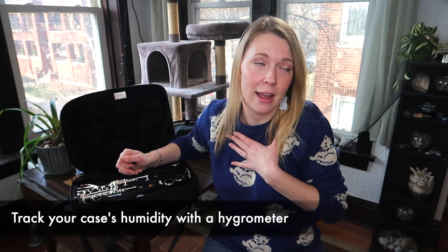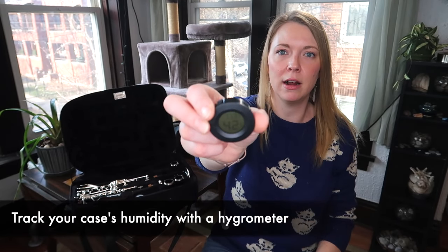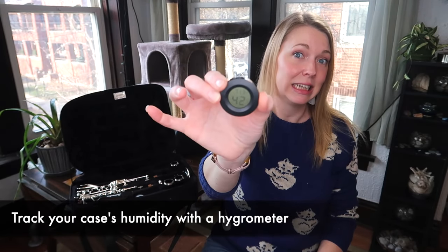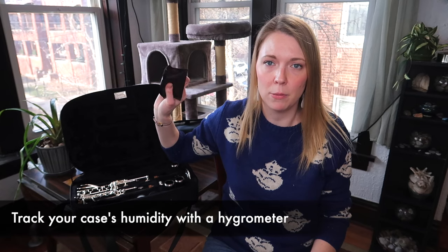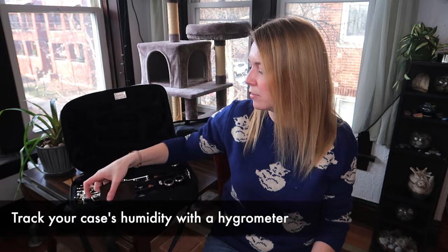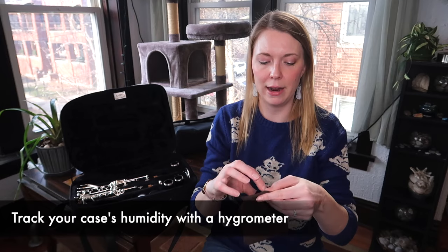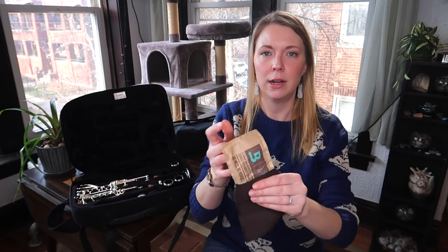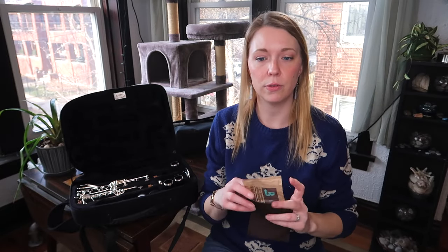I also recommend having a hygrometer in your case that shows both temperature and humidity. I keep it in there, and if it drops too low — below 40% — that's how I know to toss one of the humidity packs in. It's just a little pack that goes inside a sleeve and I find it very useful.